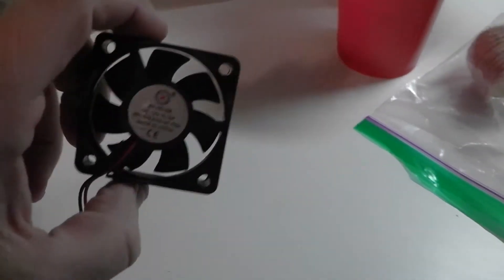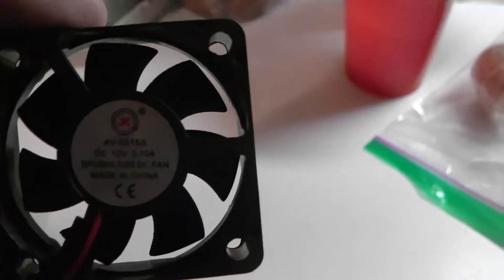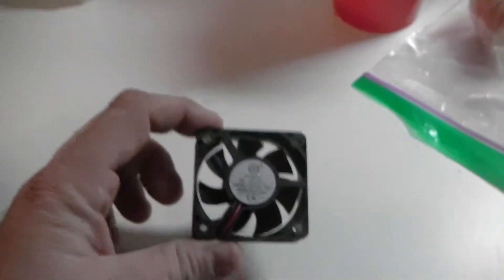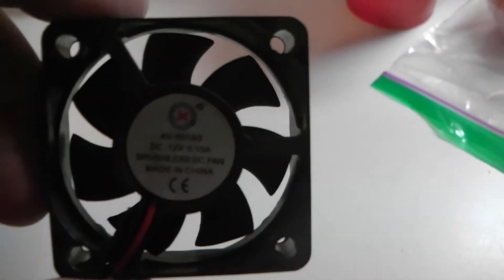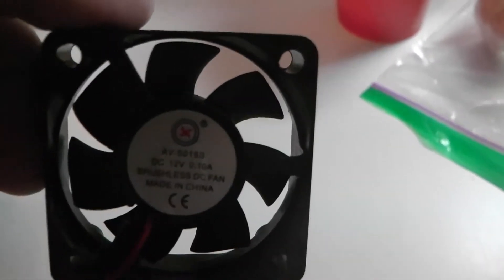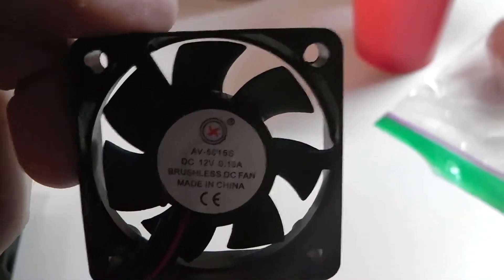You're going to need a 12-volt fan if you're going to replace your fan on this. Most computer fans you'll find labeled DC 12V will work. This is a brushless fan I picked up off eBay for LED lighting experimentation. The original fans basically quit the first week I was using the used BioCube.